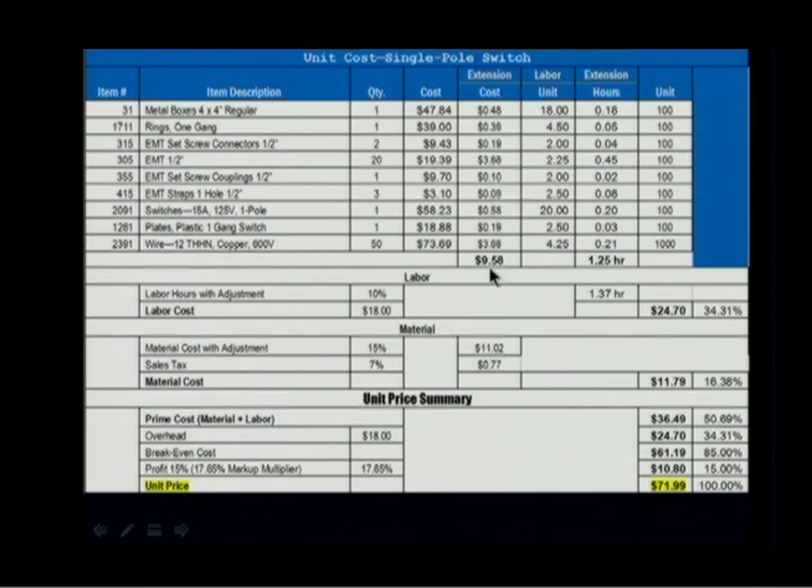You get $9.58 in material and it's going to take 1.25 hours. We have a labor unit adjustment of, let's say, 10% for whatever the case may be — there's some factor. So hours are going to go up: 10% from 1.25 gives us 1.37. My labor cost is $18 an hour times 1.37, giving me $24.70, and that reflects 34.31% of the selling price.